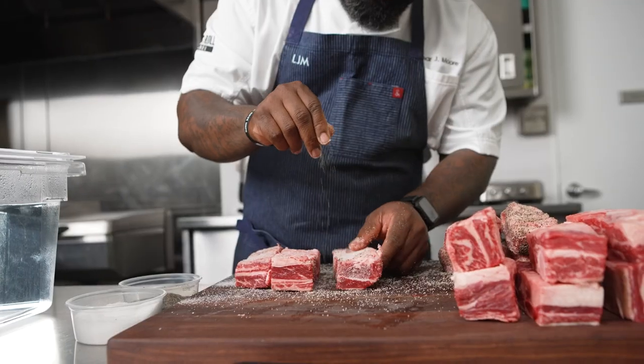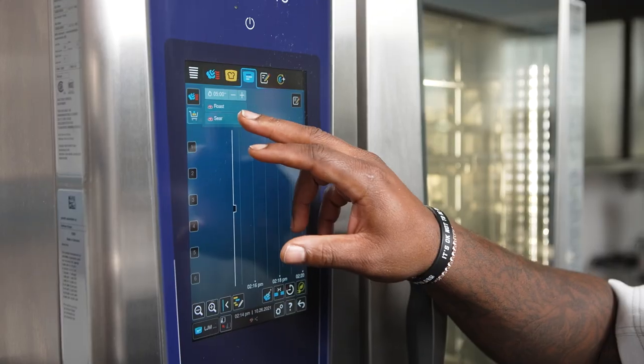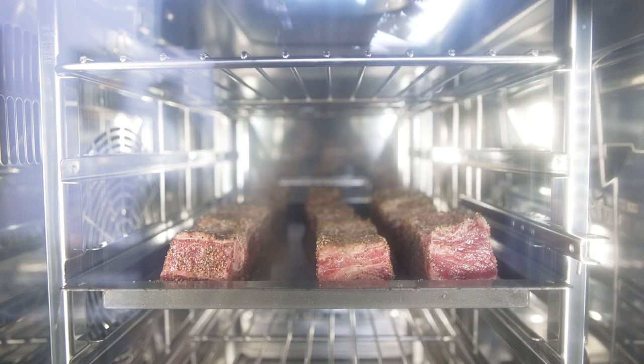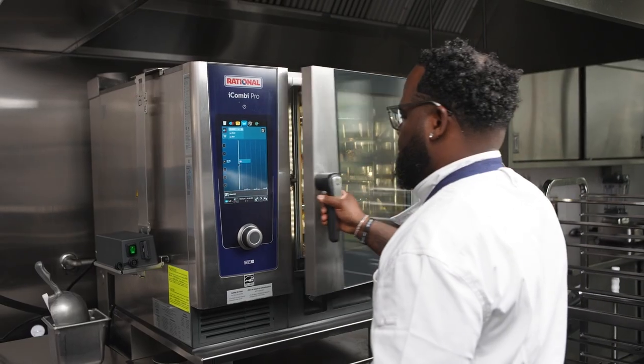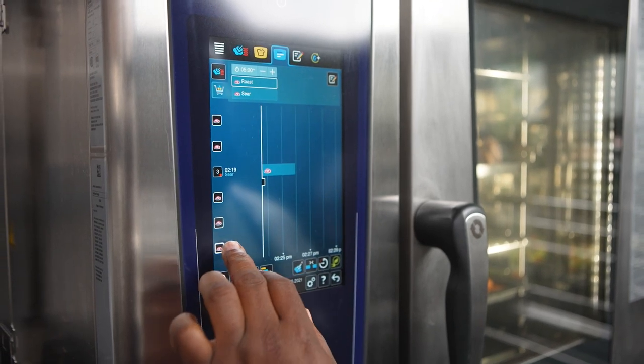As a chef, we're always trying to maximize on time and our talent working in the kitchen. High-quality equipment is a great tool to cut labor costs and also maximize on product. A great example of this is my bone-in short ribs.